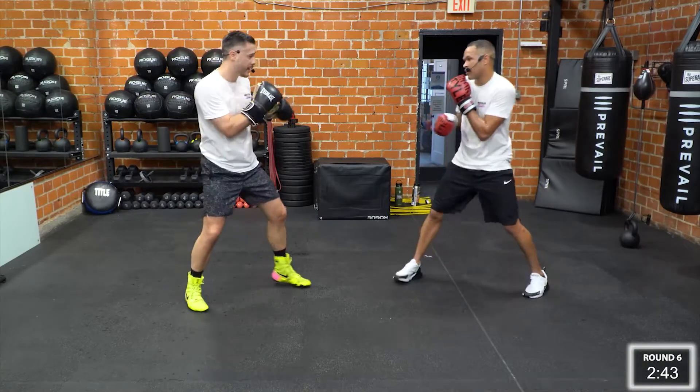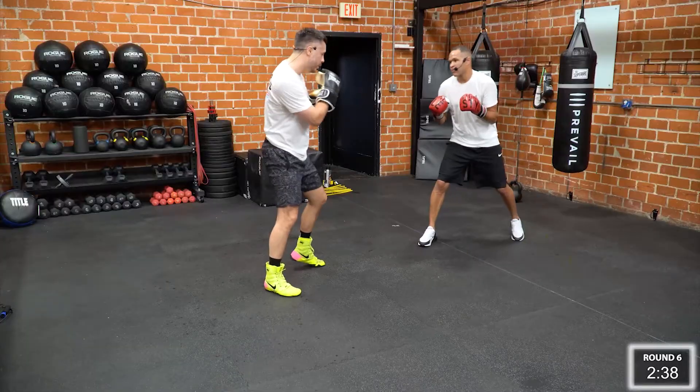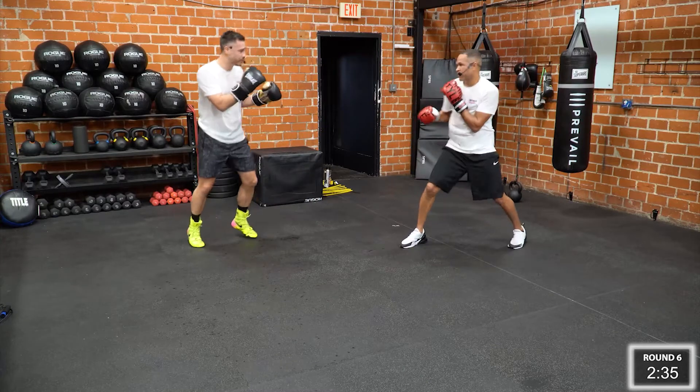So we're moving around, and then whenever Ray puts that front hand up, I'm going to get out. And now we're trading off. So this is your chance to recover. Stay moving.